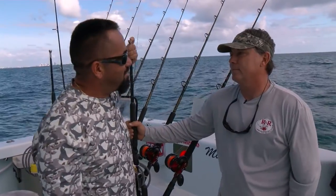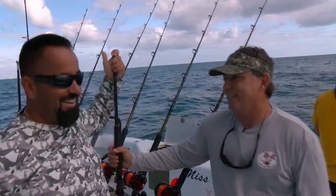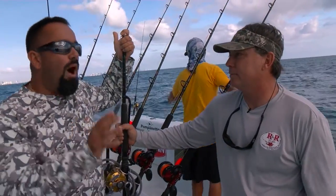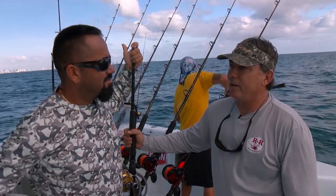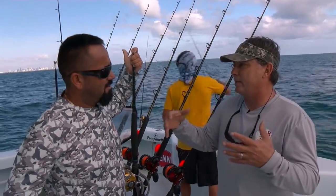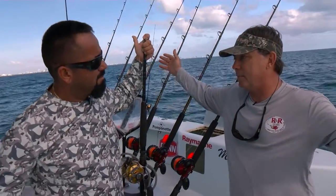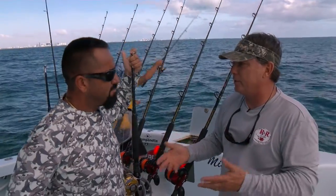Why do you guys do it? Kite fishing really is a pain — it's really difficult — but it pays off. To compete, you kind of have to do it. Why does it pay off? I think the very simple answer is coverage, footprint. You think about four rigger baits, six rigger baits — how big is your box? Kites, it might be this big versus riggers. And not to mention, you have lots of dynamic things you can do with a kite.